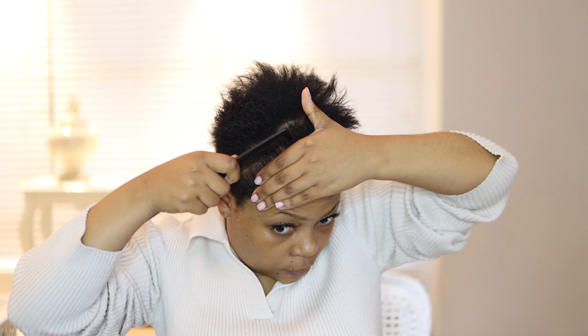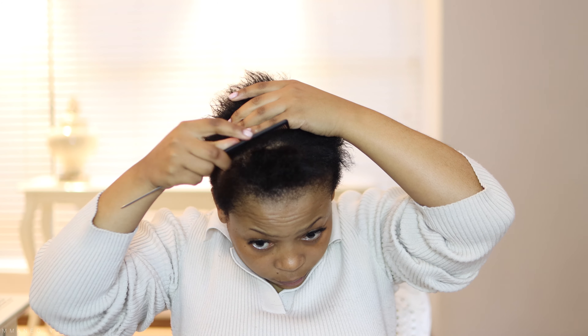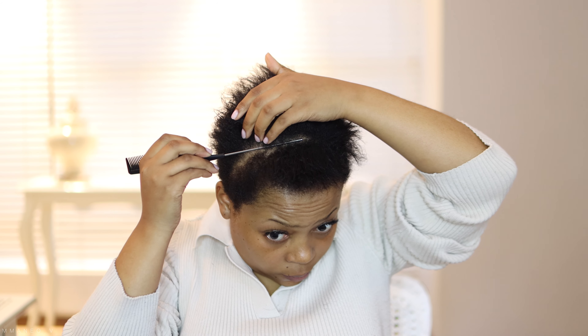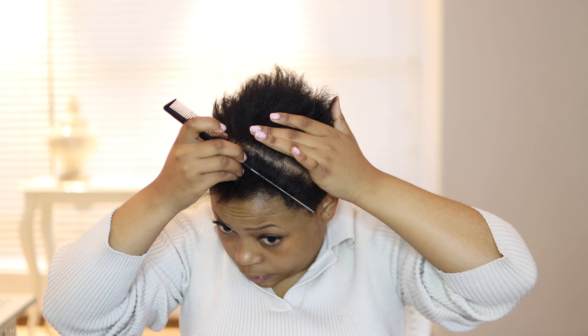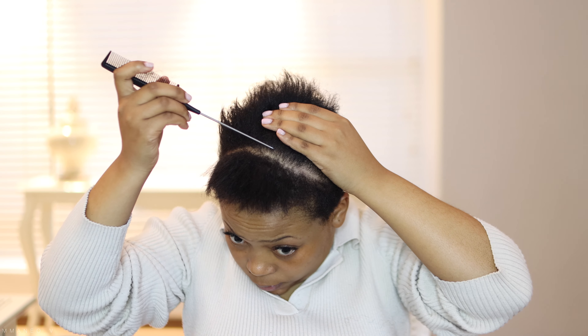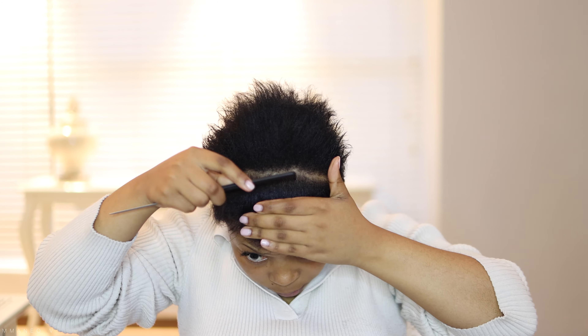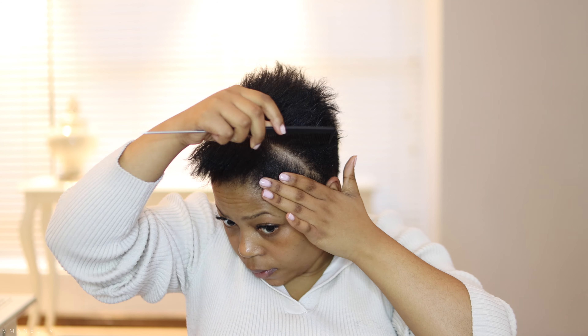My hair is quite short, and if your hair is short and you're still interested in the clip-ins, I think they do offer on their site a cap that allows you to use clip-ins even if your hair is short. They do offer a cap you can put on your head that allows you to put on the clip-ins.